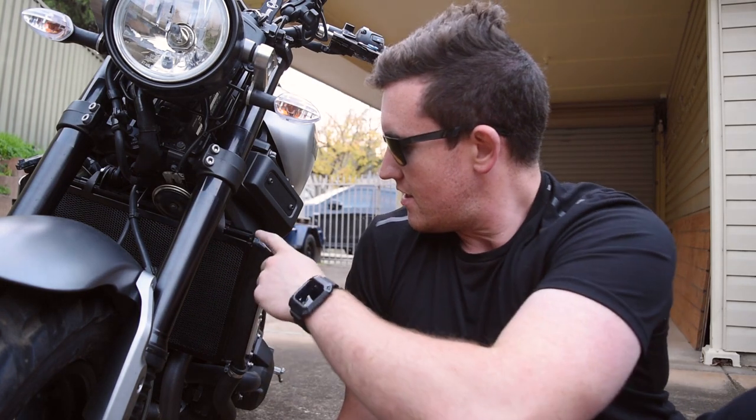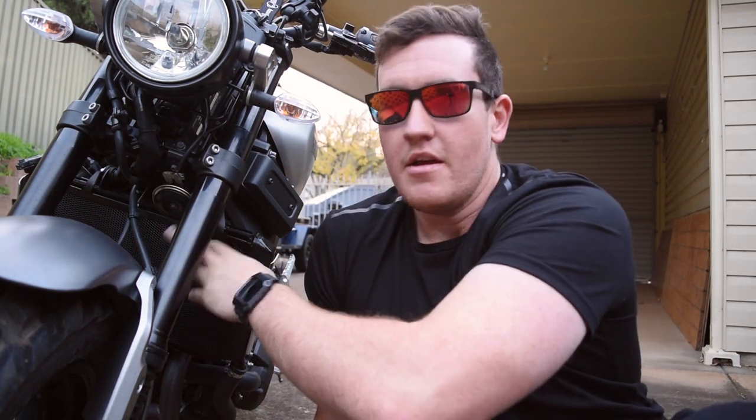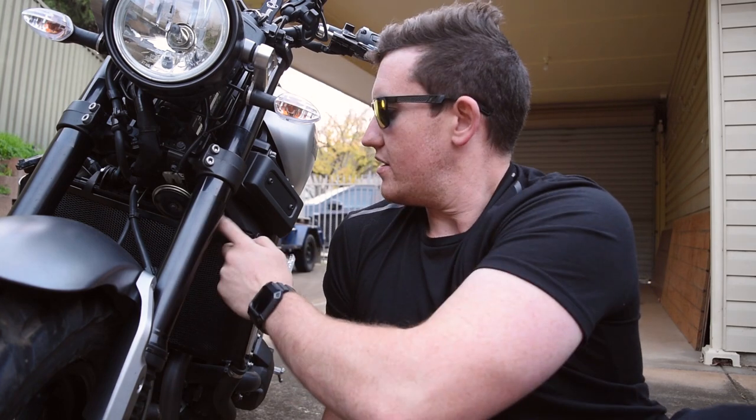I'm not very good at filming, obviously, because I didn't film it. But basically there's a bolt here, bolt under here — they're both allen head bolts. You pull them out, you put this on top, and you zip tie it down the bottom. Pretty simple, pretty self-explanatory.